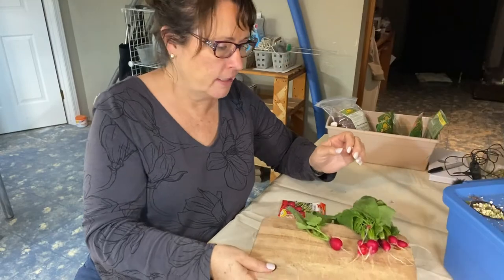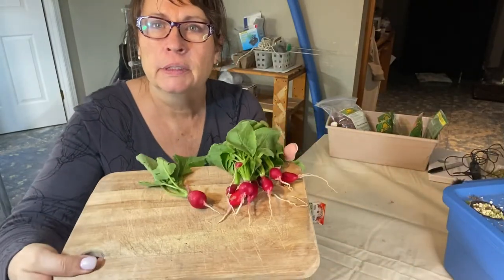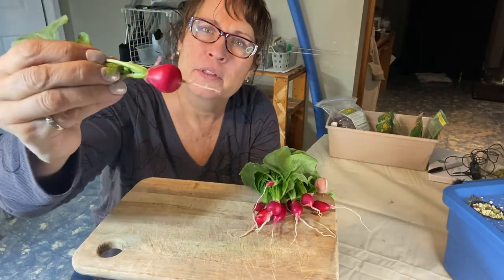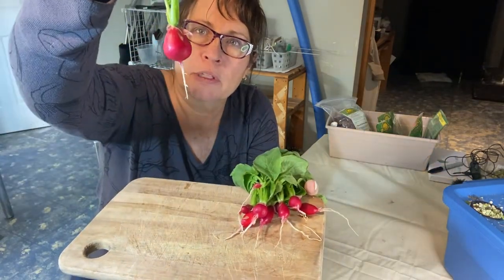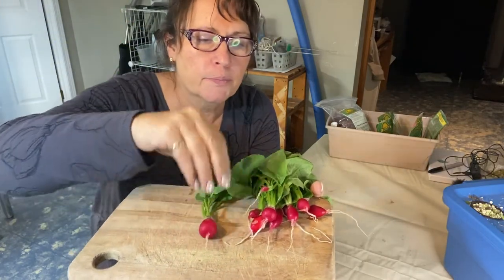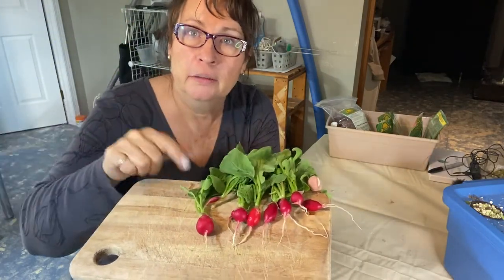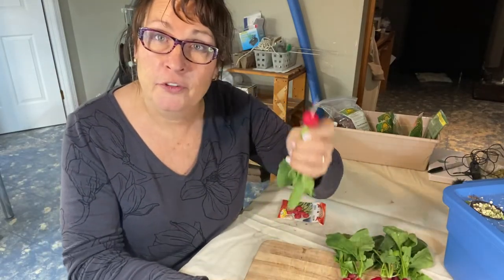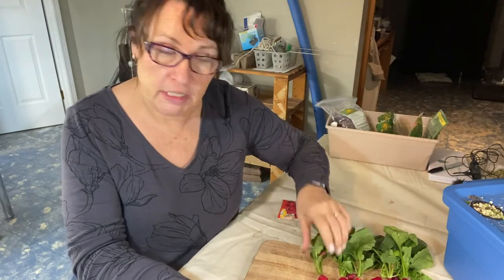Okay, so I have these radishes all washed up now and here they are. They are beautiful. I'm really happy with the size of these and the roots are nice and healthy looking. They have nice green stalks on them. So I'm definitely going to keep growing these again.